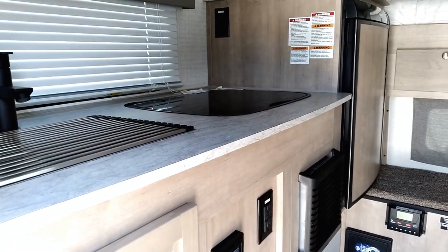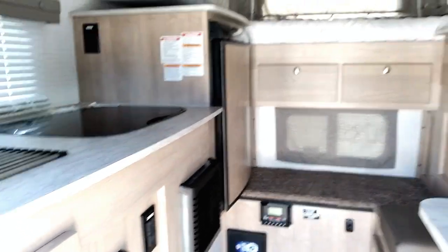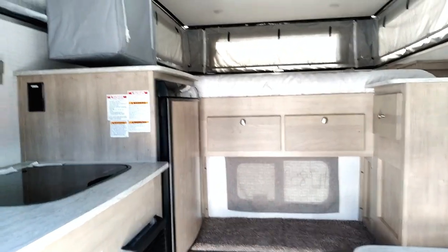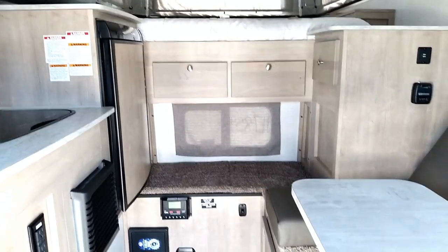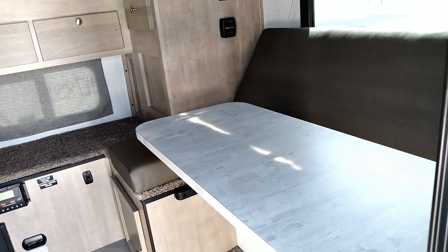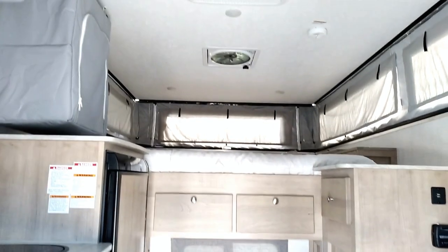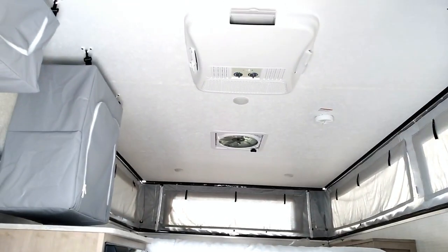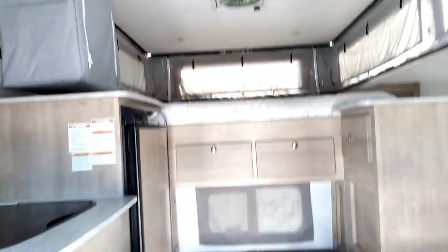As we walk in you can see your stainless steel sink, your two-burner stove, your queen-size bed along with lots of storage, some drawers, a little seating area, and your dinette right here which also makes into a bed. And probably the most important thing we have up here — your air conditioner. That pretty much does it for the tour of the inside.